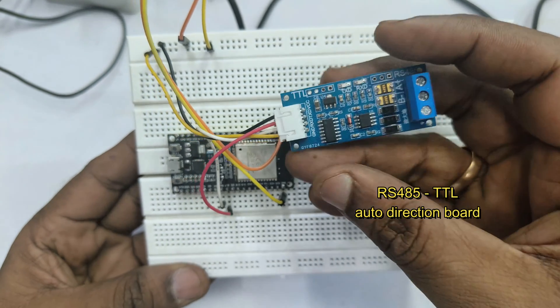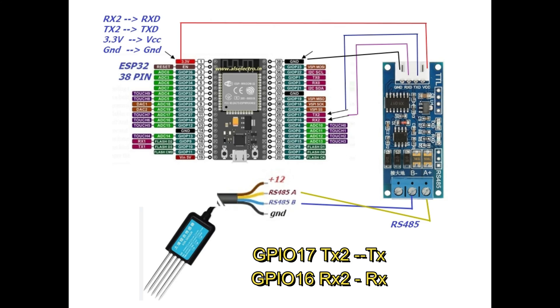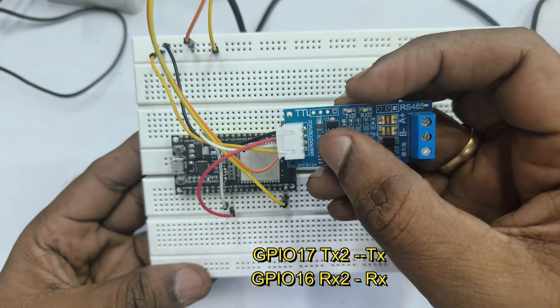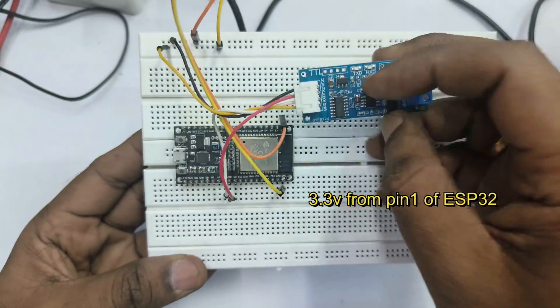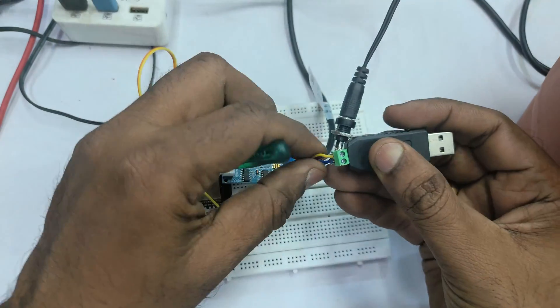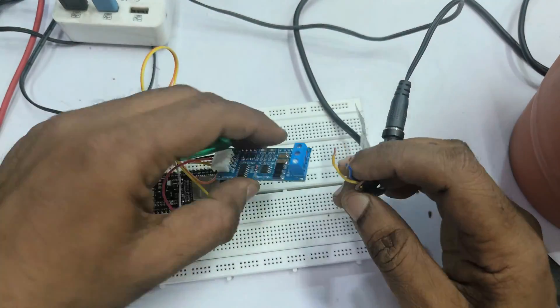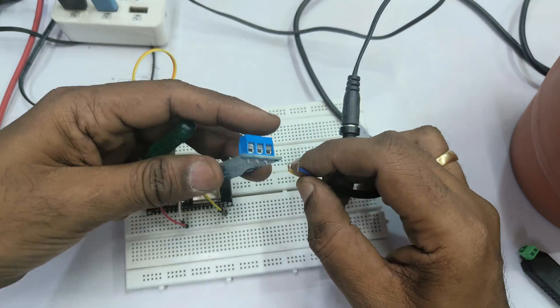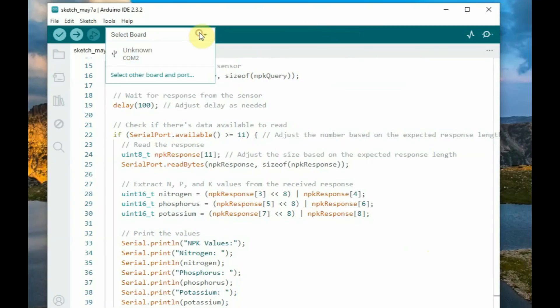Now let us connect the RS-485 TTL board to the ESP32 and the NPK sensor. GPIO 17 (TX2) is connected to TX and GPIO 16 (RX2) is connected to RX — a straight connection. 3.3V is taken from pin 1 of the ESP32 to power the RS-485 TTL board. Connect the NPK sensor to the A and B terminals of the RS-485 TTL board.